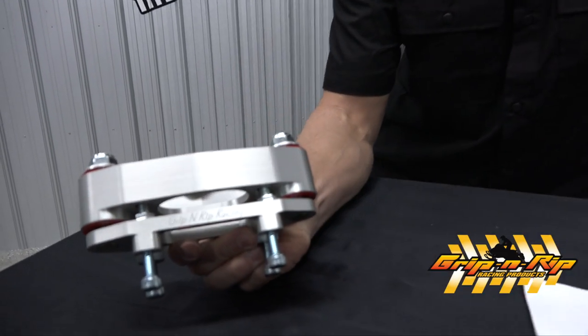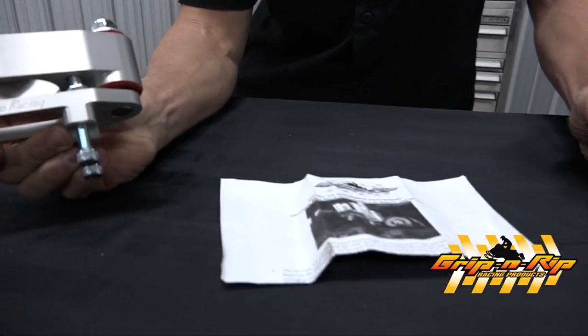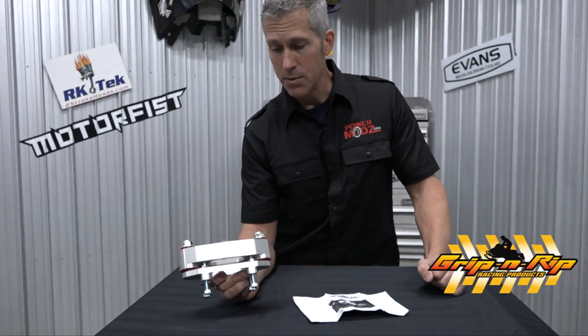So that's what I'm going to install. Comes with the instruction manual of course. Grip and Rip Racing Products — tell them Louis sent you. Stay tuned for the install video of this awesome product. If you like my videos make sure you give me a thumbs up, subscribe if you haven't already, and keep coming back because we have more cool products to show you.